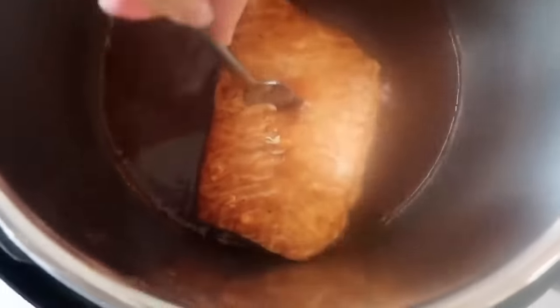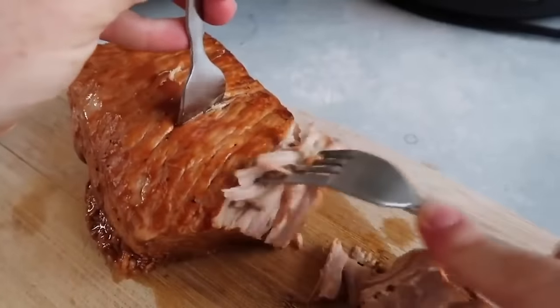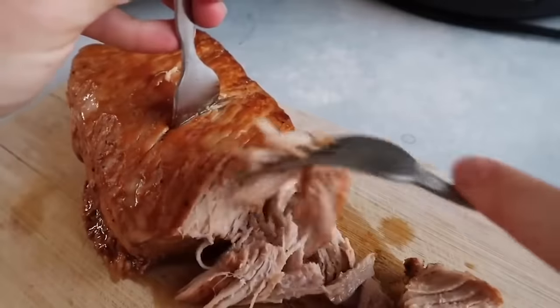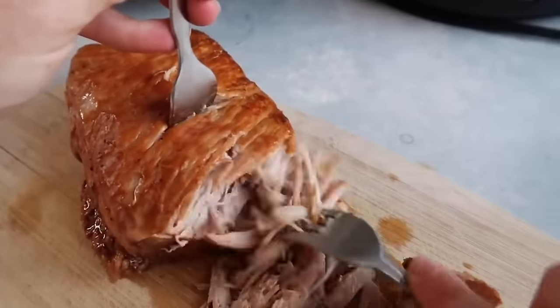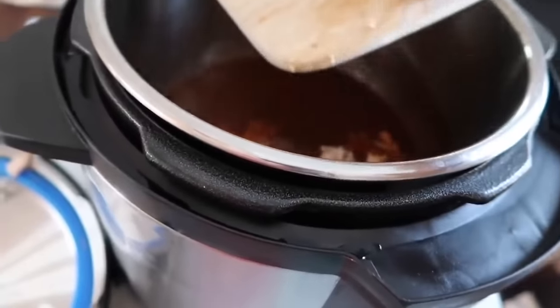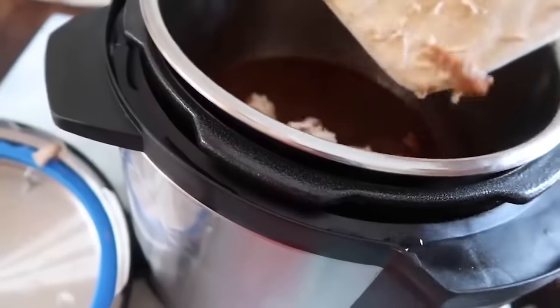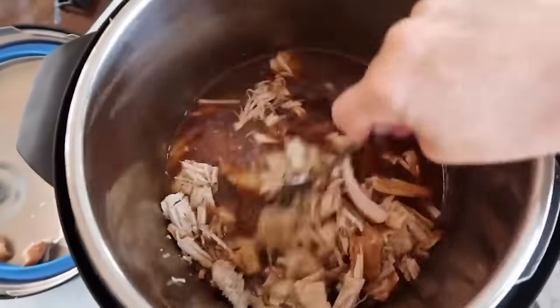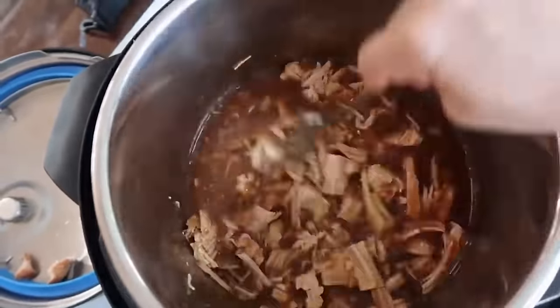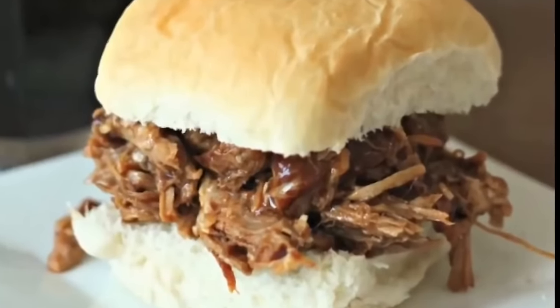If you open the lid and your pork isn't cooked all the way, the good thing about the Instant Pot is you can put the lid on and cook it some more. Once it's done, shred it easily for this shredded pork recipe. Once it's all shredded, stick it back into your sauce and let it sit for about 20 to 30 minutes so it can soak up the flavor. You can serve this on buns with a little extra barbecue sauce on top, or serve it over your favorite salad.